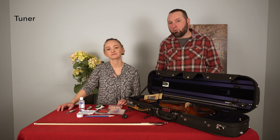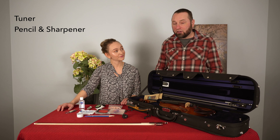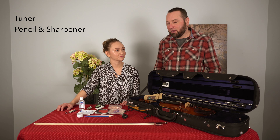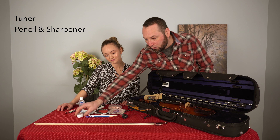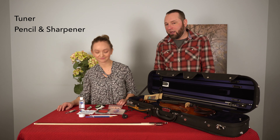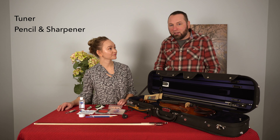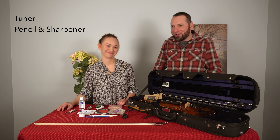Another thing is you're going to need to mark your parts — you'll need to write in instructions from the conductor or band leader. So a pencil is really important, as well as a pencil sharpener. These are things that are crucial to have on a gig, and sometimes you may need to exchange contact information with people, and some people still write things down.